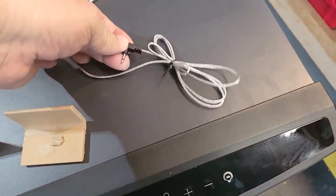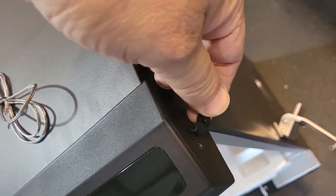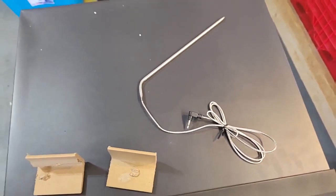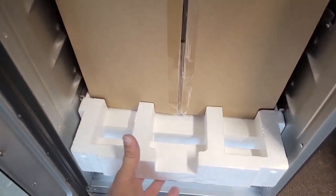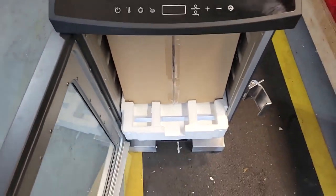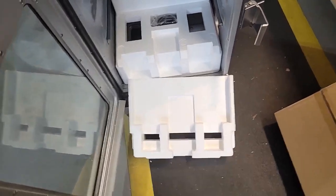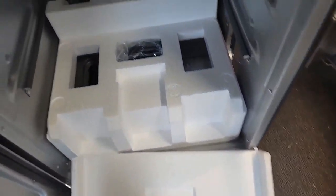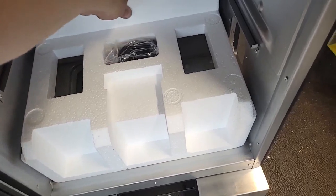Here is your meat probe — it plugs in right here on the side as your temperature probe for the meat. I don't believe the standard version includes that. Getting the styrofoam out is going to be a two-handed job. That was easy enough — here's the box with all the goodies, and there's another styrofoam piece over here which is probably the remote.